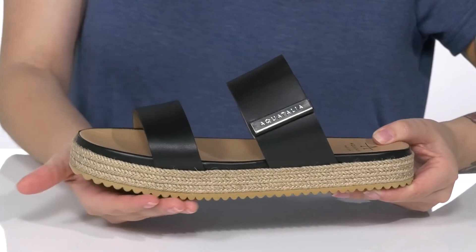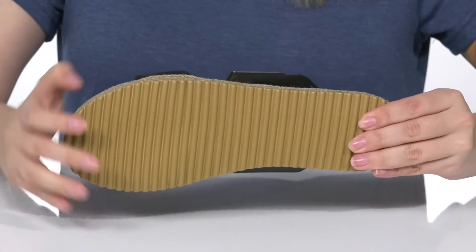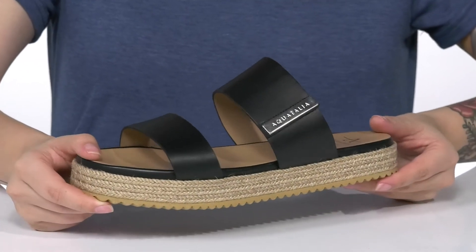These feature jute wrapping around that platform style midsole that's going to boost you up around an inch in height. Underneath is lightly textured for traction, and I think these would look so cute paired with a skirt.